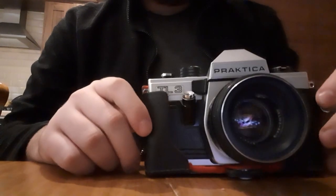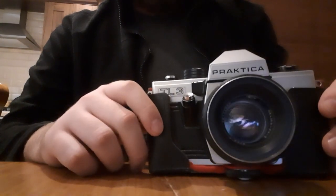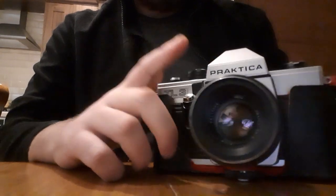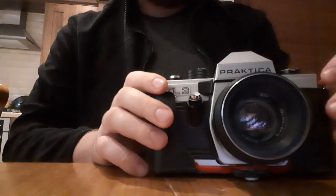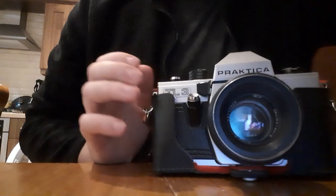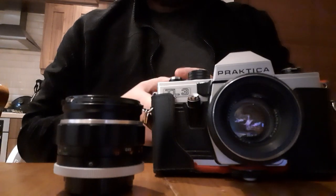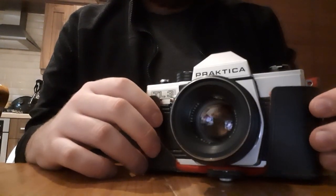The first camera I'll show you is actually the first one that I ever really started to shoot with, and it is the Practica TL3. I got this from West Yorkshire Cameras for only around 30 pounds. The Helios 44-2 lens that I have on it now I got off eBay, and the original lens that came with it was a Miranda 1.8 lens, which was included with the 30 pounds.